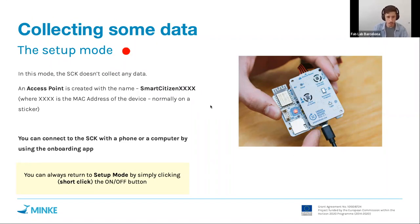Those numbers and letters are the MAC address of the device, and we normally put this MAC address on a sticker on the device itself. These numbers and letters are unique to each device, so if you have a lot of sensors in the same room all in setup mode, you can distinguish which one is which — very useful when running a workshop with many people and different sensors.